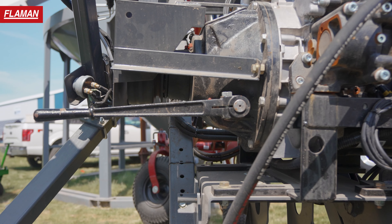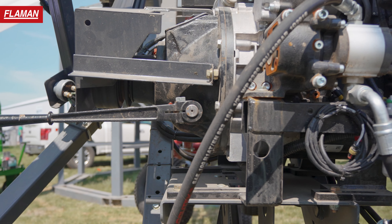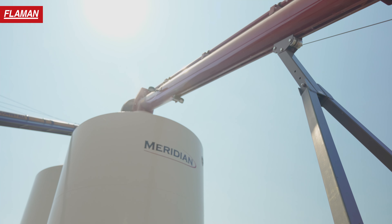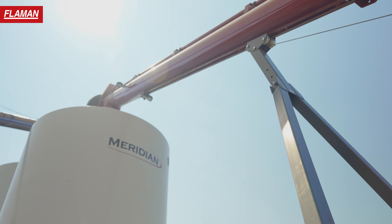The HOTS diesel has the hand clutch — no belts, direct drive, very serviceable. It's got a bit of a soft start and then it clicks into place. Very no-nonsense approach to a clutch system.